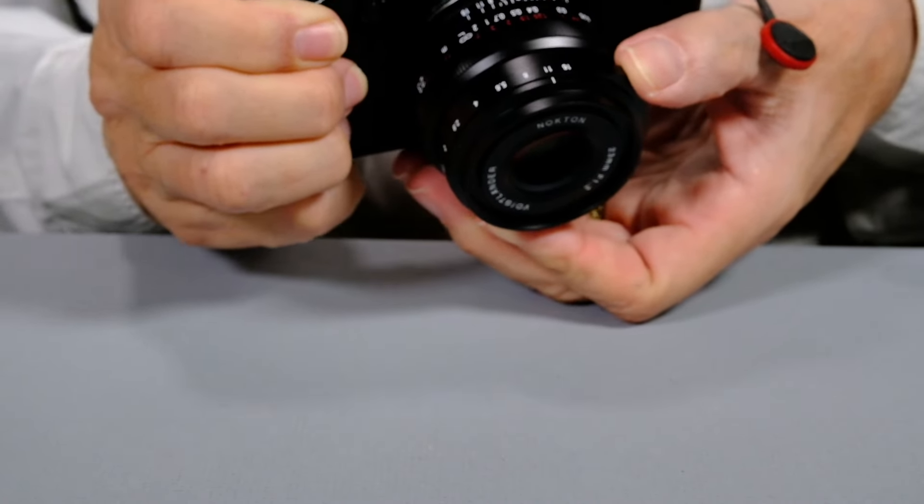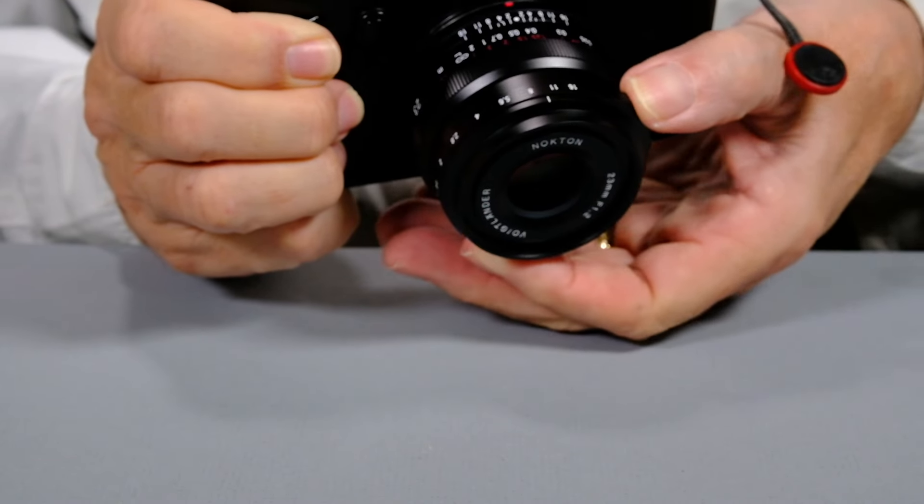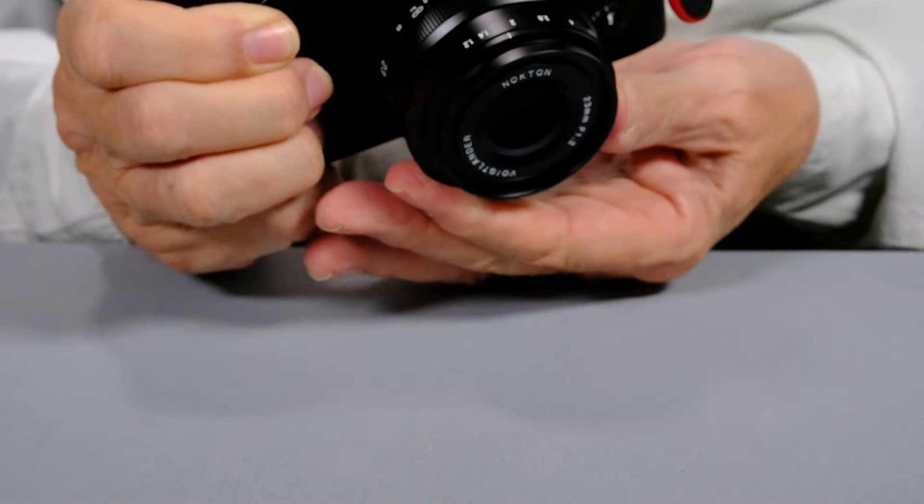The first thing I notice is very, very smooth focusing — very smooth. The aperture ring is coming in a third of a stop. There's a very broad distance between the various stops, which gives you lots of room to get your exposure nailed. And when you're looking for that manual focus experience, you want smooth — oh, this is butter. This is really butter.